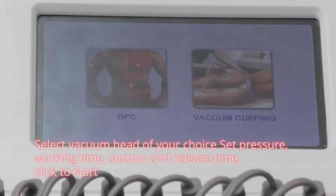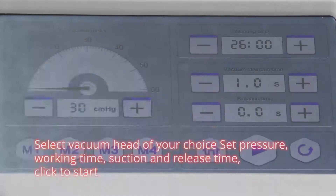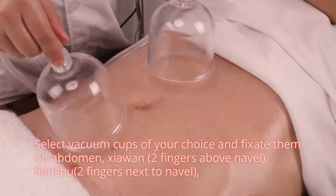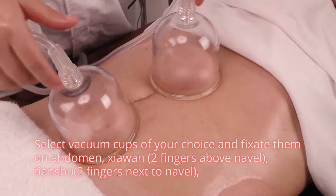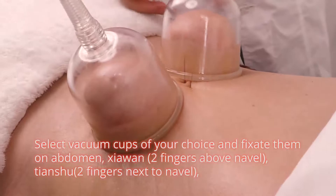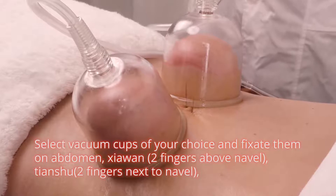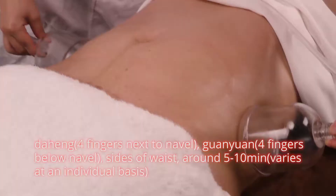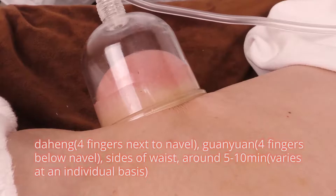Move hands in circles to caress the treatment area three times. Select vacuum head of your choice, set temperature, working time, suction and release time, click to start. Select vacuum cups and fix them on abdomen: Shang Wan two fingers above navel; Tian Shu two fingers next to navel; Da Heng four fingers next to navel; Wan Yuan four fingers below navel; and sides of waist. Around five to ten minutes; time varies on an individual basis.